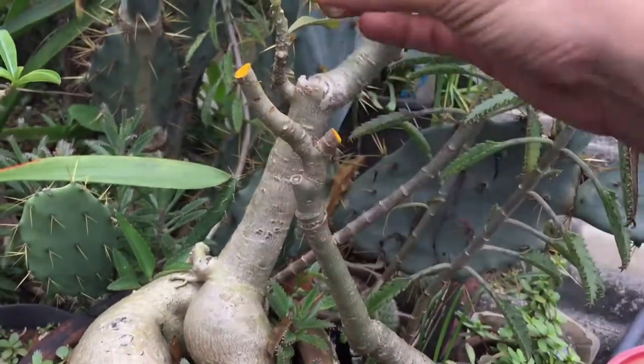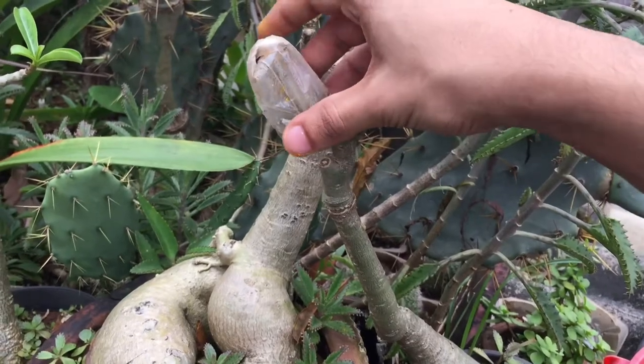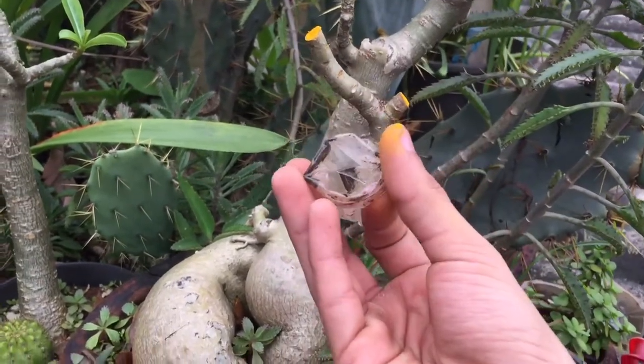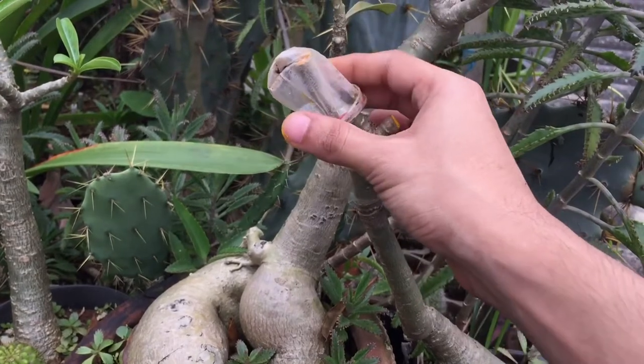You should place some kind of plastic or a newspaper over the cut area. Plastic is better because it will not hold any moisture. I have a small zip-lock bag — I've just inverted it and placed it right here on the top.